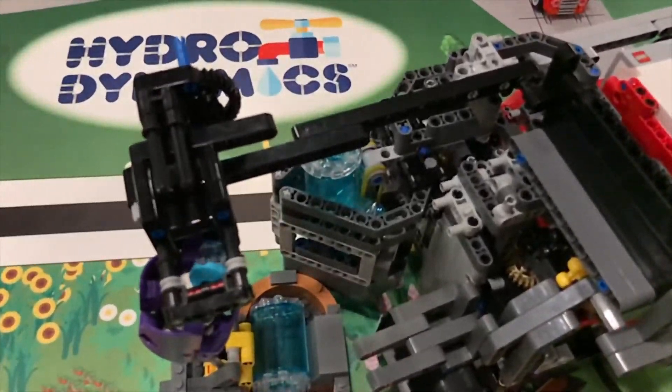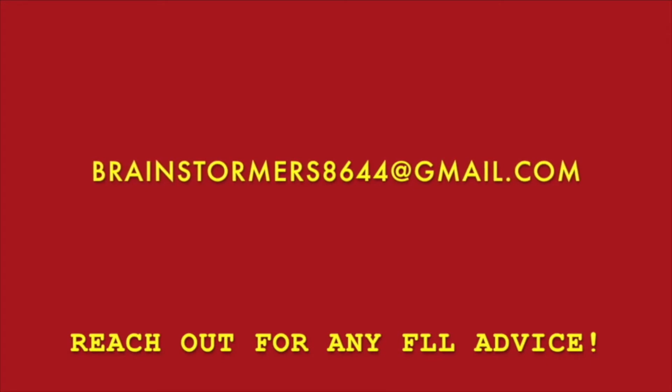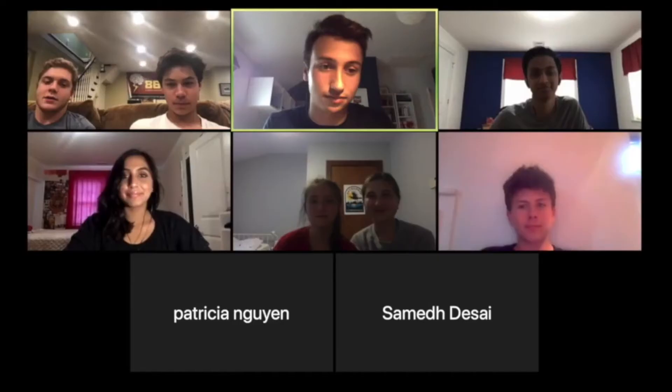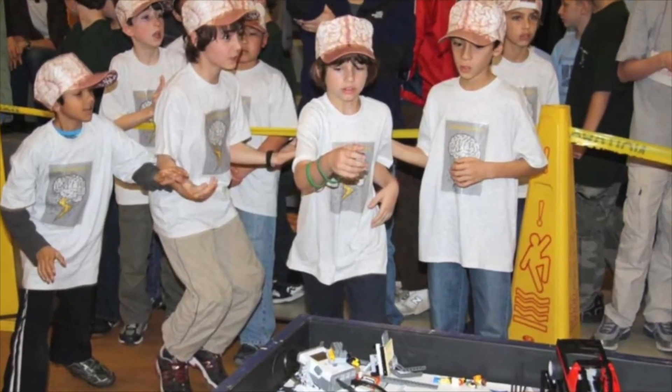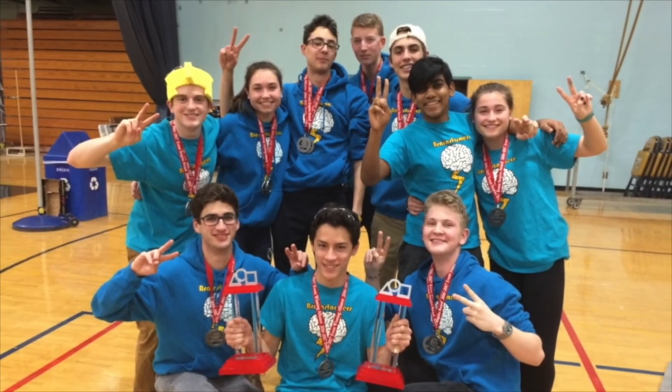Hopefully, this gave you some more ideas on how to tackle these missions. If your team wishes to contact us further, email us at brainstormers8644 at gmail.com, and we will set up a Zoom call with you to discuss and consult on any issues you may be facing. We will be conducting these Zoom calls for the next few years, so please don't hesitate to reach out. Thank you for watching, and good luck for the upcoming season. We'll see you next time.